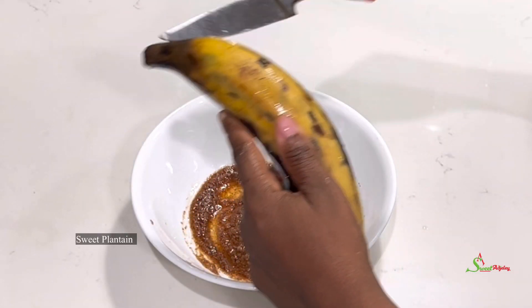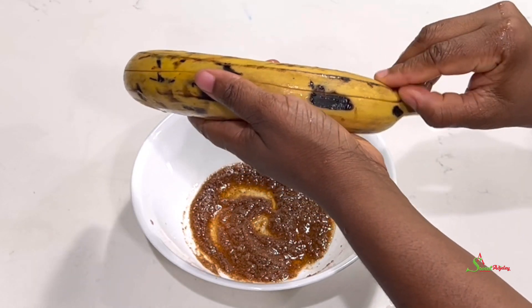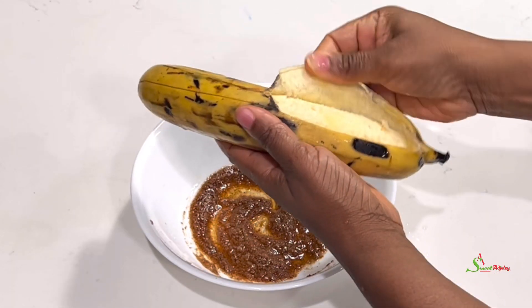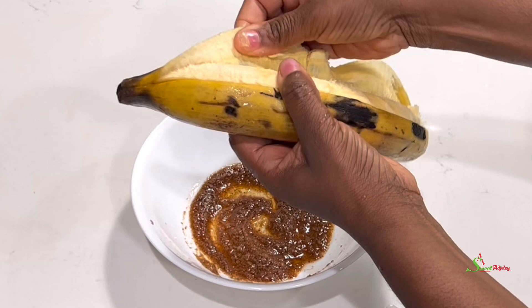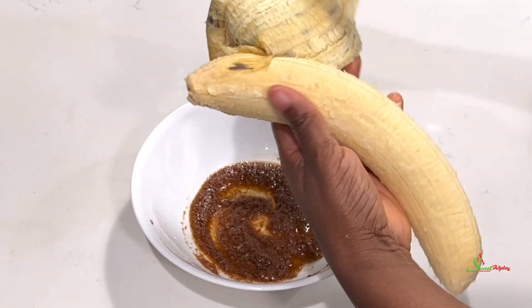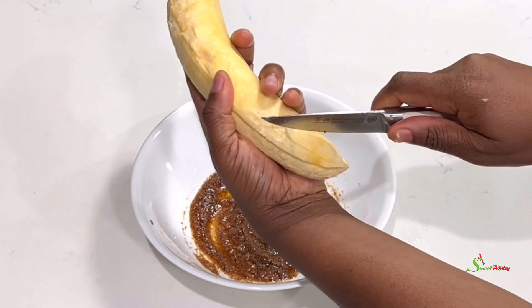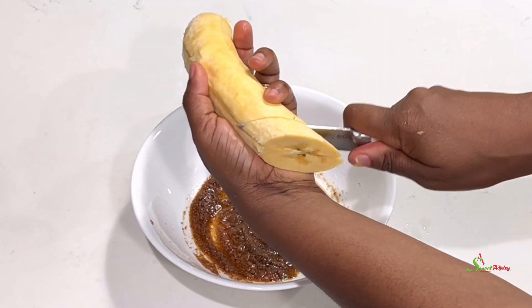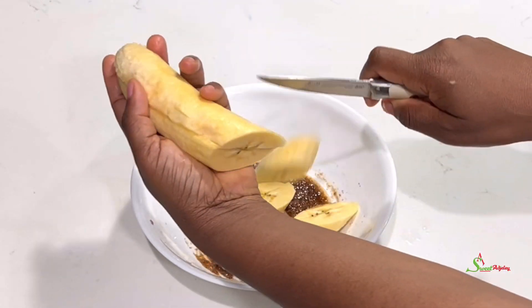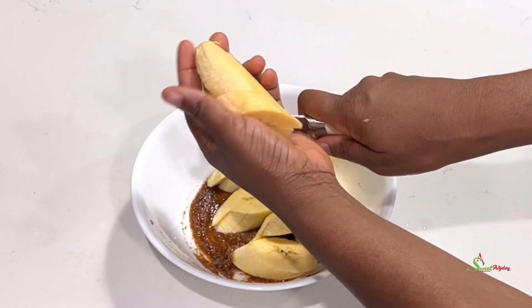We'll then peel and cut our nicely washed sweet plantains and mix everything together in our beautiful and tasty marinade. I'll allow it to sit and marinade for about 10 minutes so that the flavors can stick to our plantains very well before transferring it into our air fryer.